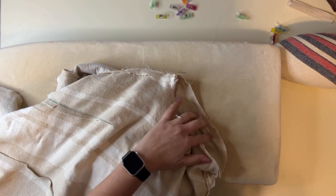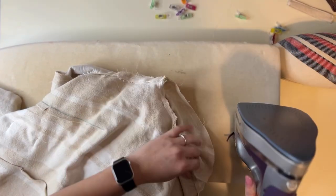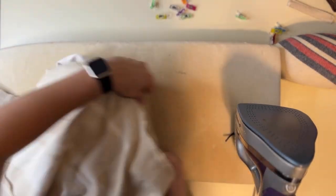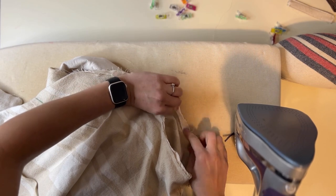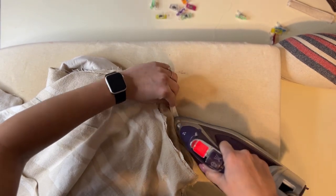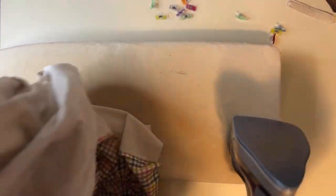Now we want to steam your sleeve cap. You don't want to steam it flat — just steam it with the edge of your iron, and then steam the seam allowance towards the inside of the cap. We're not steaming this seam flat.